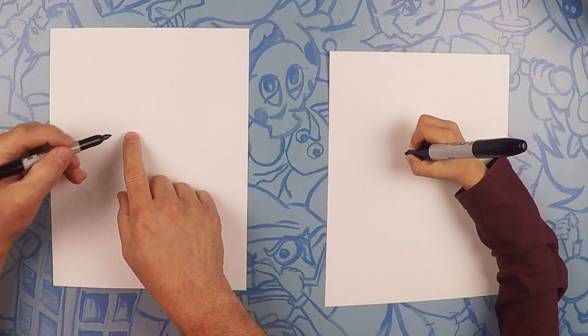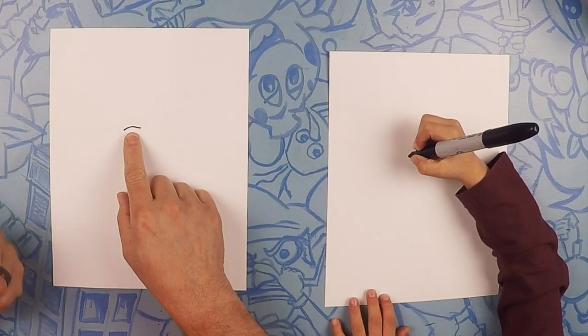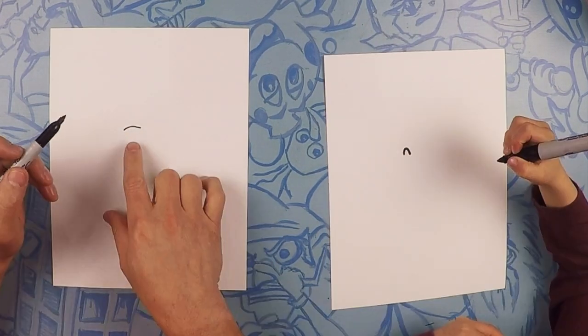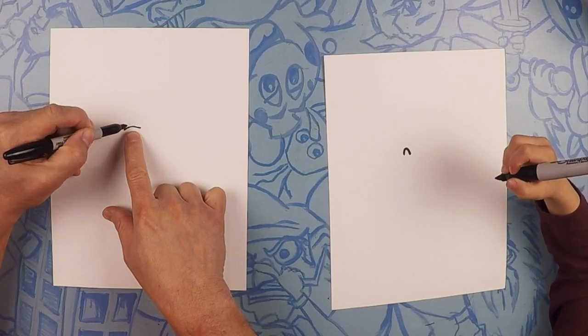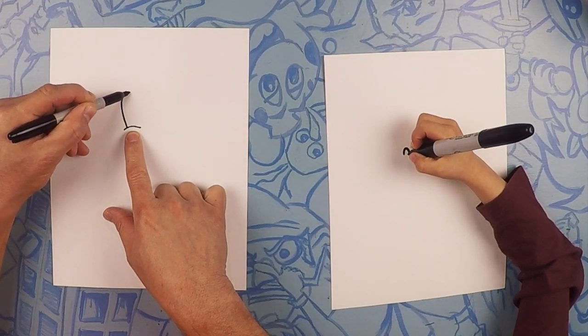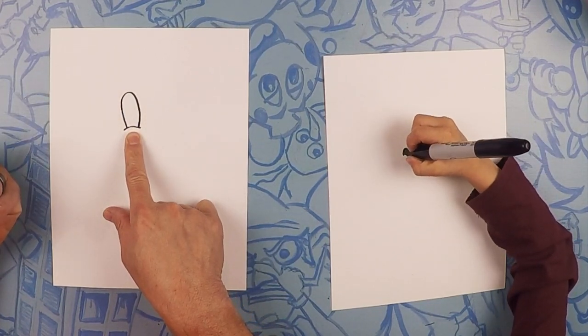The first thing we're going to do is a little wrinkle under his eye — it's just like a little arc, just a mini arc like that. So from there, we're going to do an eyeball on top of it. The eyeball is a large oval, one large oval on top of your wrinkle.